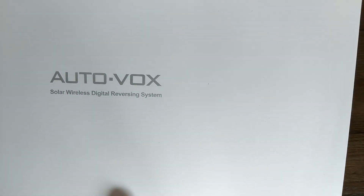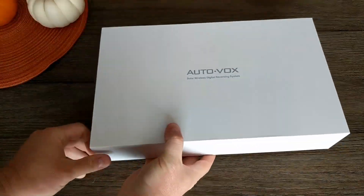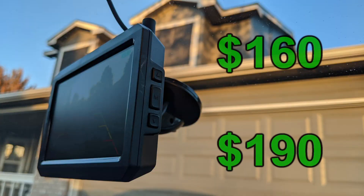Meet the AutoVox Solar Wireless Reversing System — yes, that's a mouthful. And yes, they sent it over to check out. It's between $160 and $190, depending on your use of the Amazon coupon.